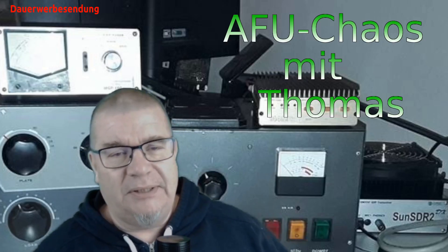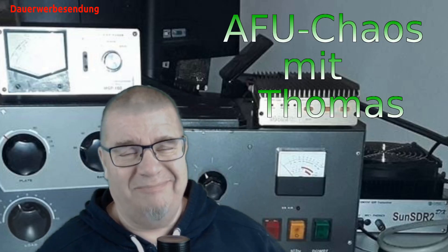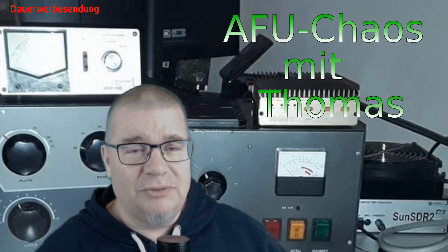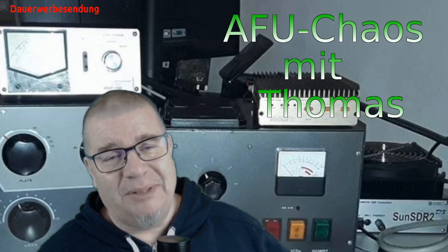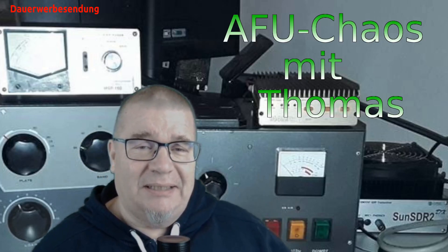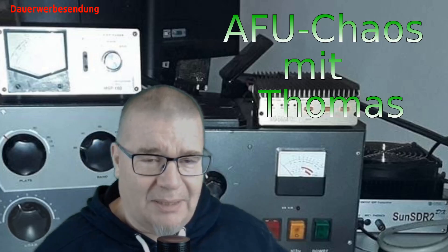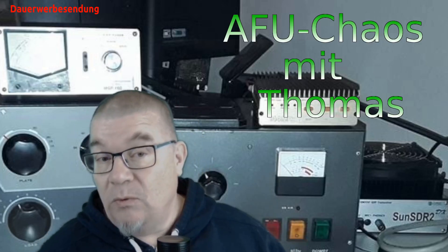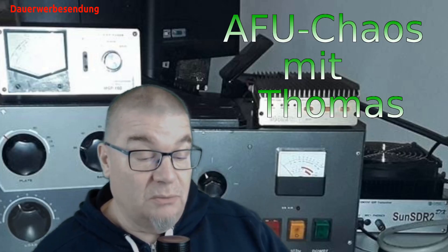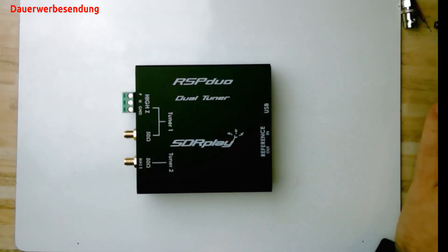Die Frage ist natürlich, die kosten auch zum Teil – obwohl man brutal sagen muss, die sind schon recht günstig geworden. Aber schaut euch mal mein Video an zum Thema SDR, da zeige ich auf, dass die Geräte eigentlich viel zu teuer sind. Aber das ist ein anderes Thema. Es wäre doch ganz gut, wenn man sein altes analoges System einfach weiter nutzen könnte und zum Beispiel auf die heute mehr und mehr verfügbaren tollen SDR-Empfänger zurückgreifen könnte.